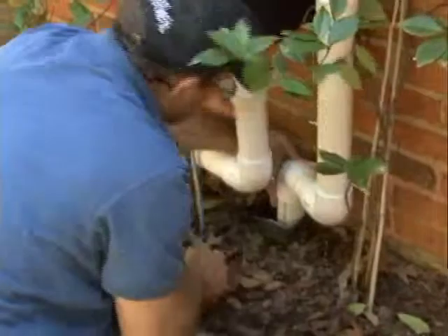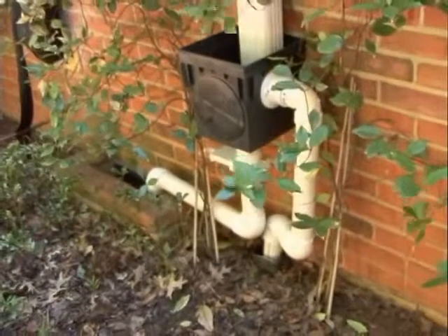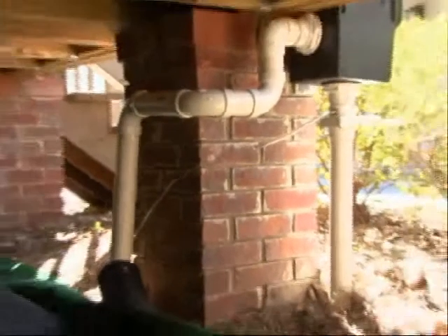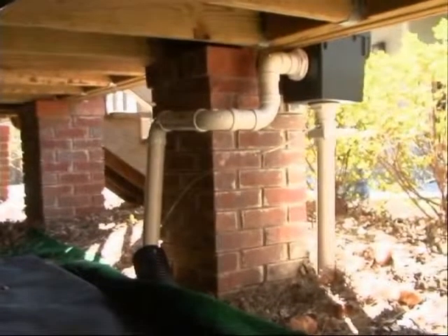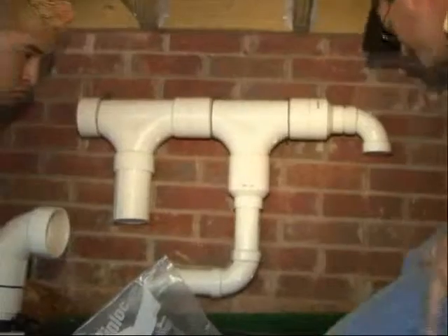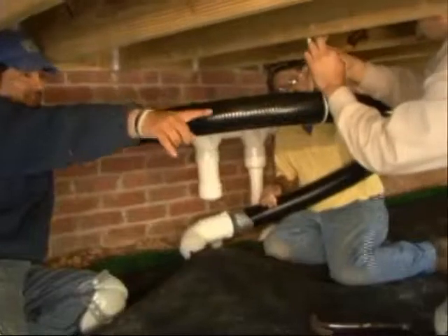Next, attach the overflow from the filter to your present drainage system. Then connect the valve under the filter through various connections to get it to the water pillow. If you're connecting more than one filter to the pillow, you're going to have to make a connection with a T fitting before you connect to the pillow.